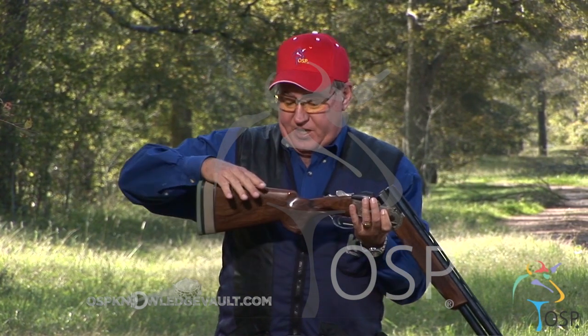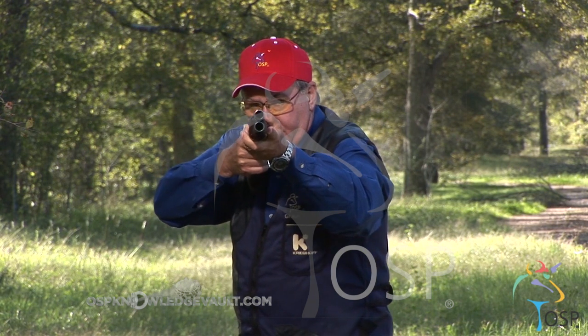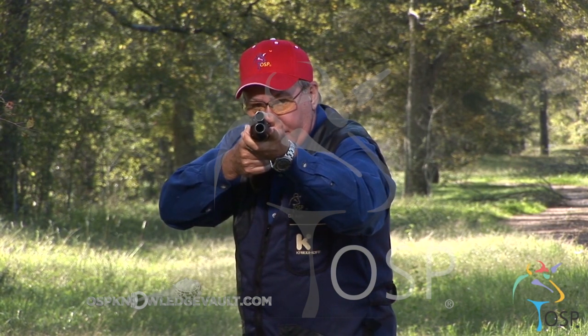If the drop is not enough, or if the comb is too high, look what happens. Empty gun. When I mount the gun, you see how my eye is over the top of the rib? This is going to cause the gun to shoot high.